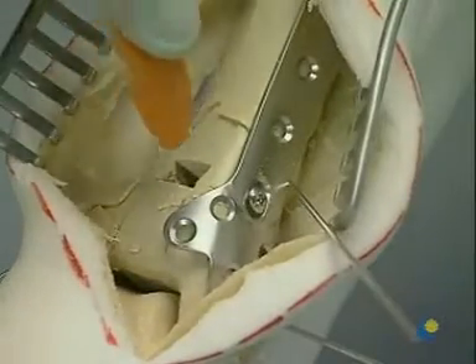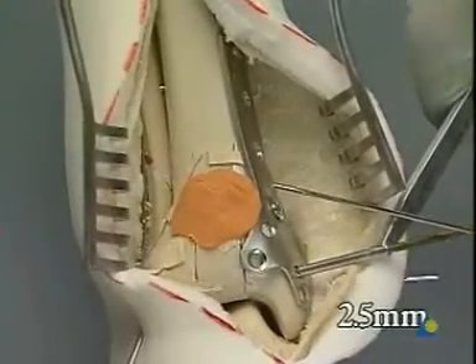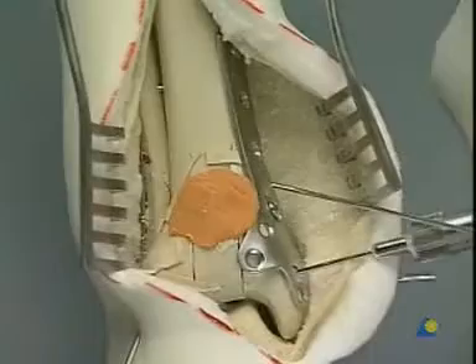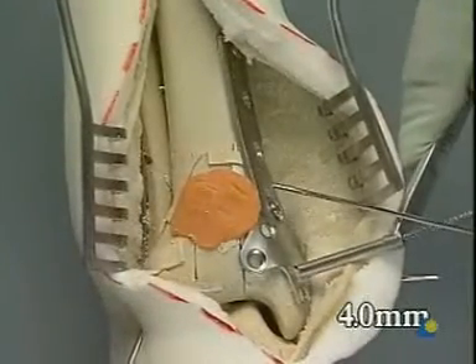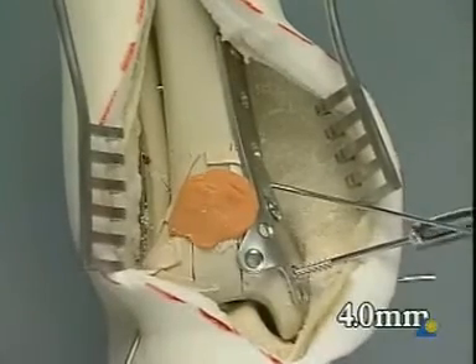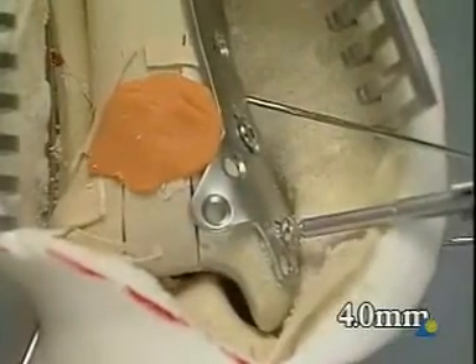The metaphyseal defect is now filled preferably with autologous cancellous bone, which should provide some mechanical support. Transverse compression of the articular fragments is obtained by placing a small cancellous screw distally through the three major anterior fragments. We drill with the 2.5 millimeter drill bit, measure the depth, and tap with the 4 millimeter cancellous tap. We can now insert the 4 millimeter cancellous screw. Good compression is obtained.